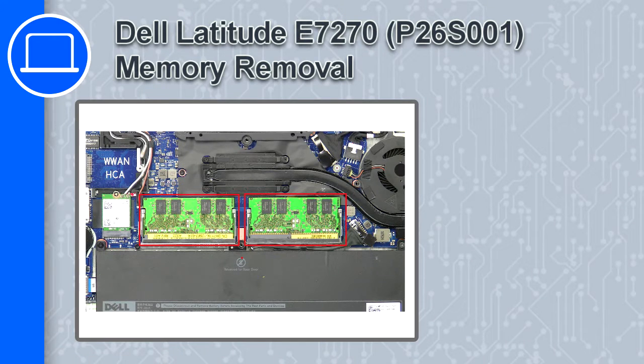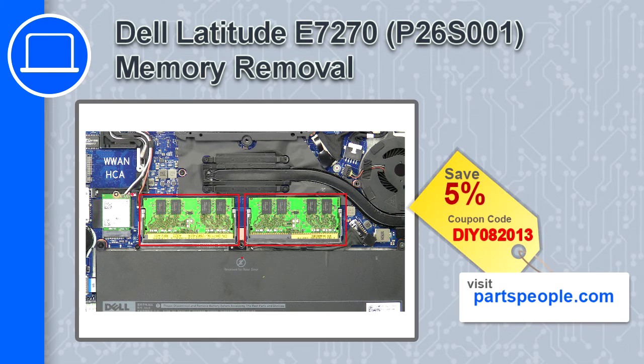How's it going, this is Ricardo, and in this video I'll show you how to remove the memory from a Dell Latitude E7270. If you're looking for parts for this laptop, go to our website and use this coupon for a 5% off discount.